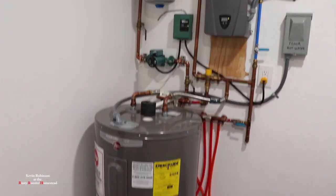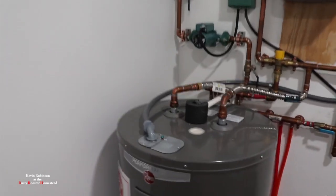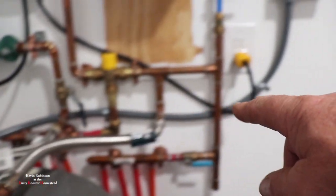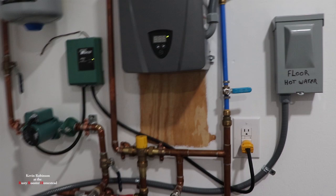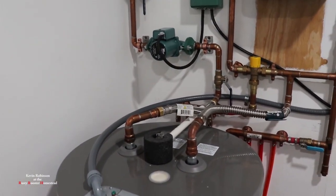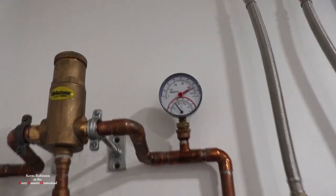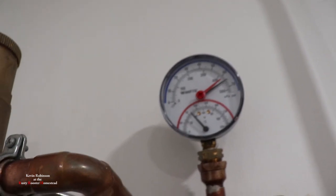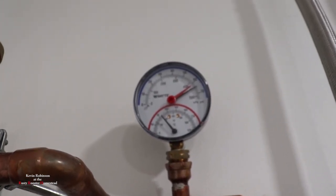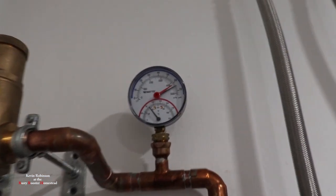I got the tank all hooked up. Everything's hooked up and wired in. I used conduit all the way over and up into the box. Then I went ahead and plugged the hot water tank in and let it heat up. I'm watching the gauge up here, and as you can see it's a little cooler than 90 degrees right now, but the pump is off and we're at 65 pounds of pressure.